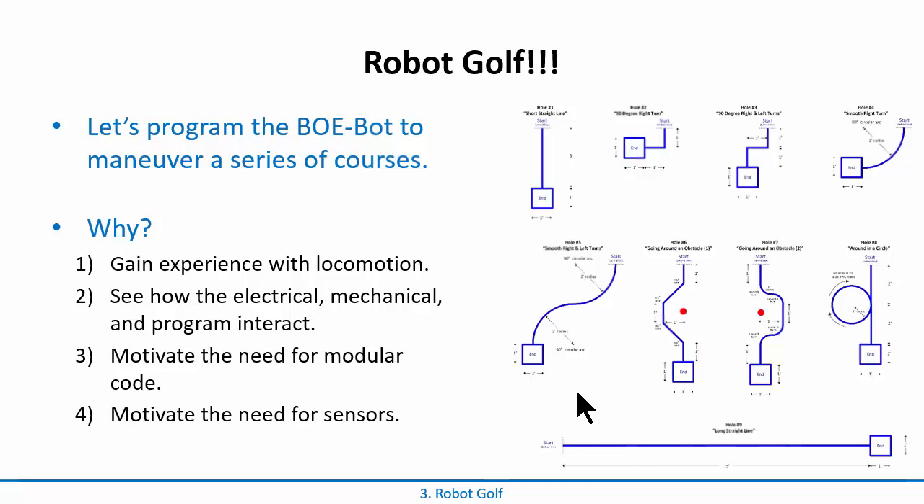The second big one is to see how the electrical, mechanical, and computer program components interact. What you're going to notice immediately is that you may have an instruction such as move forward that you think should move it in a straight line. You send the exact same settings to both servos and the thing won't go straight - it'll veer to one side or the other. That's because the program thinks the servos are perfect, but these servos are not perfect. Maybe one is a little weaker than the other, and you'll have to compensate in the program to get it to go straight.